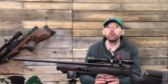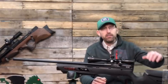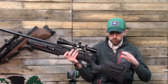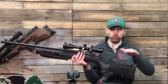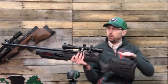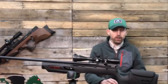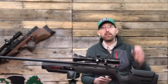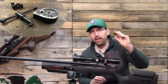Coming in at a price point under $300 for a PCP, it has a nice stock — yes, it's plastic — but it has the features of some more expensive guns, with an adjustable cheek piece here which helps you raise your eye level in line with the scope. It also has a very nice shrouded barrel to help with noise, and comes with a 10-shot magazine and a single shot tray.